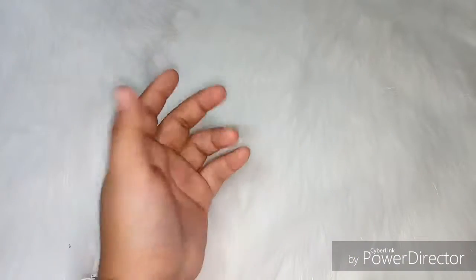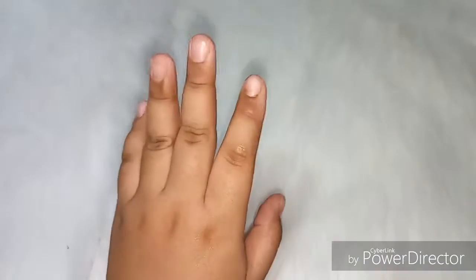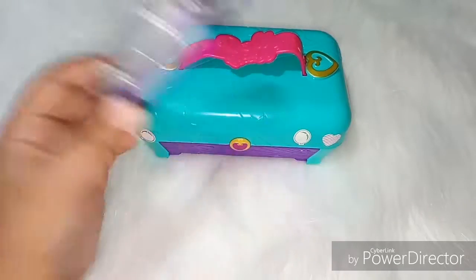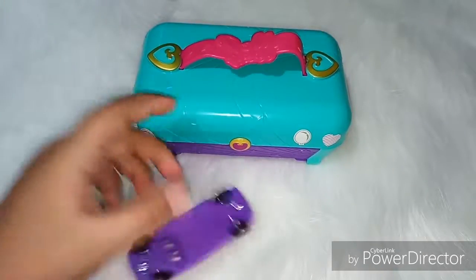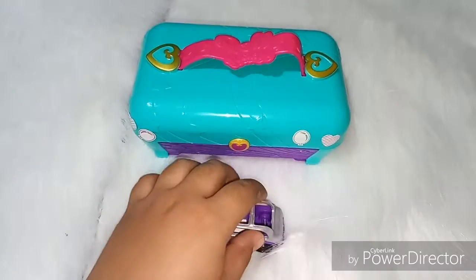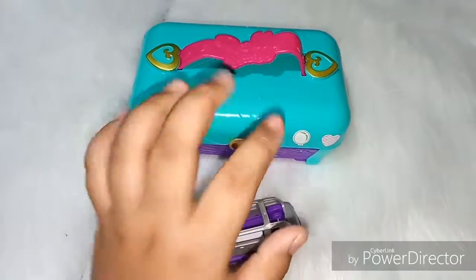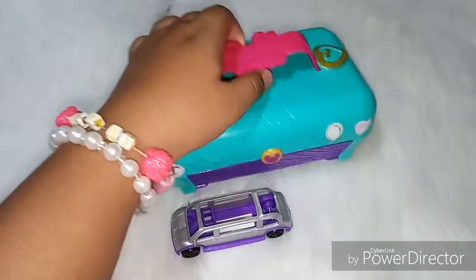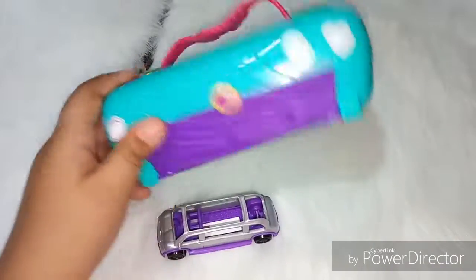Hey guys, welcome back to my channel! So today we are not really unboxing, just reviewing this Polly Pocket — I don't know what this set is called, but I think this is the Party Club or something like that.